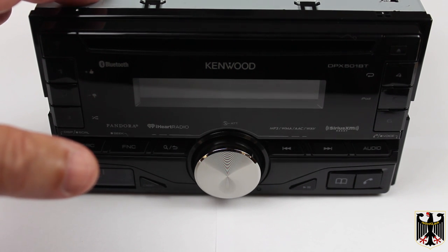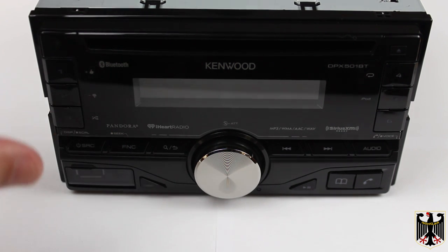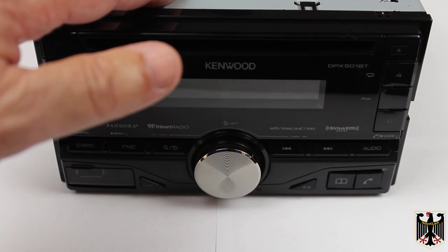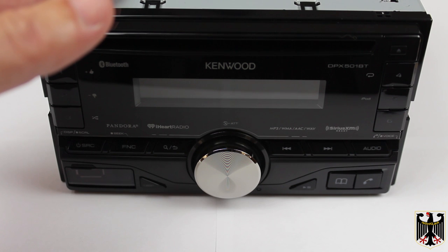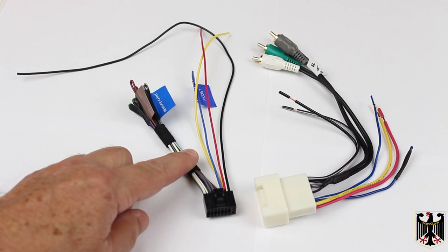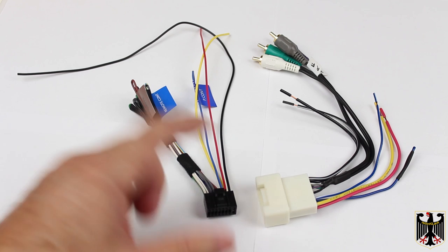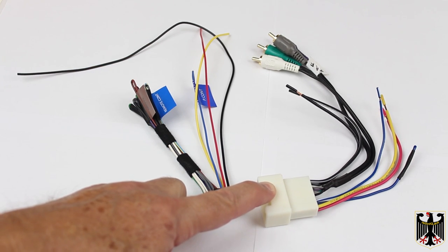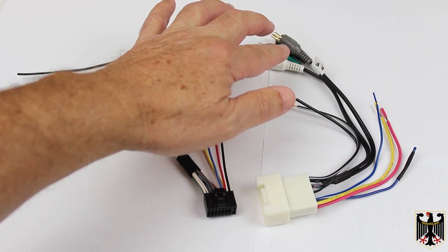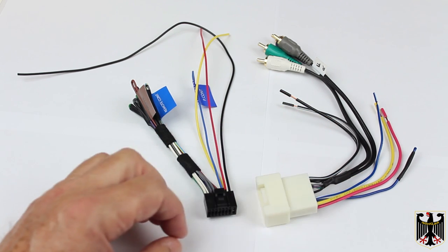In order to install this Kenwood DPX 501BT head unit into our 2001 Toyota Camry, we're going to have to do a couple of cable modifications. We're actually going to use the stock JBL speakers and amplifiers, so to do that we're going to need low-level driver outputs out of this into the existing system, and we're not going to use the built-in speaker amplifiers in this unit. This is the harness that came with the Kenwood stereo, and this is an adapter harness — a Metra model number 70-8113 — that we're going to meld together to make one piece so the whole stereo can plug right into the car. It has RCA outputs for the front and rear channels, plus various other inputs and outputs.